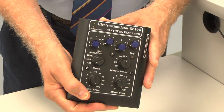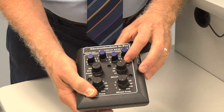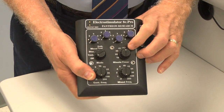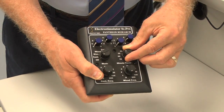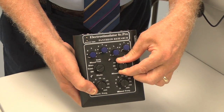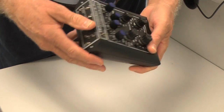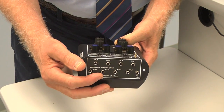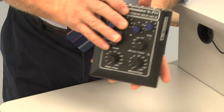The 8C Pro is a slightly bigger version of the Pantheon that simply adds a timer. It has the infinity mark to put the timer into continuous operation, basically deactivating it so the machine stays on until you turn it off. Otherwise you can set it to 10, 20, 30, or 40 minutes. The controls are exactly the same, but this one adds two more microcurrent channels on the back — four microcurrent and four millicurrent, hence 8-channel, 8C Pro.